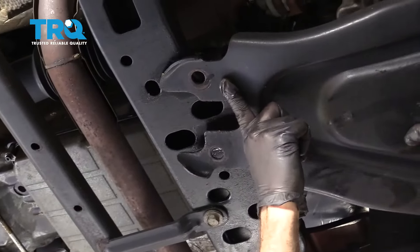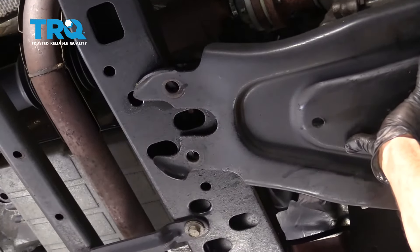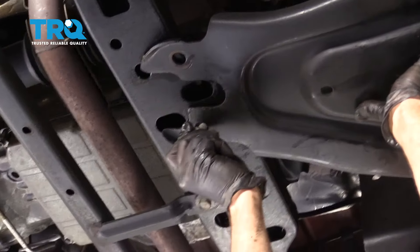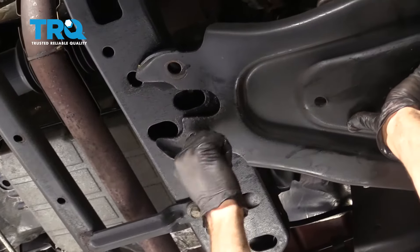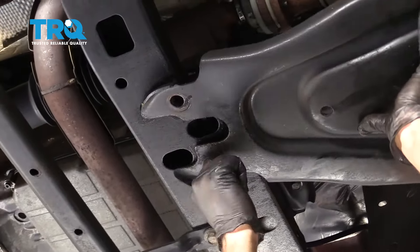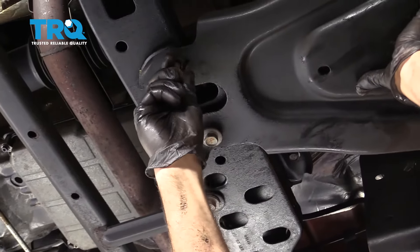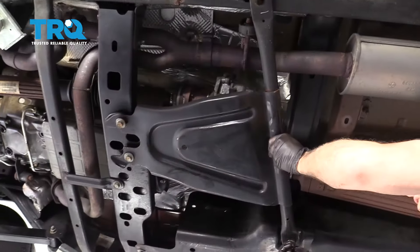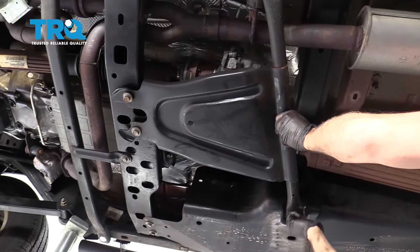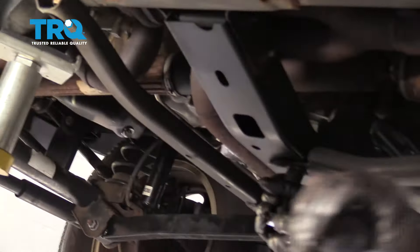Line up the front skid plate here and get one of those bolts started, then get the other one started. Move to the back and get the four rear bolts started. Torque these four bolts to 48 foot-pounds.